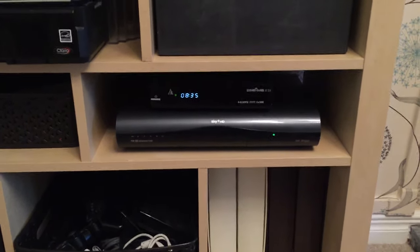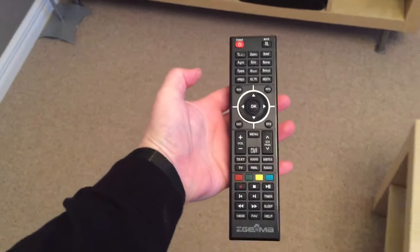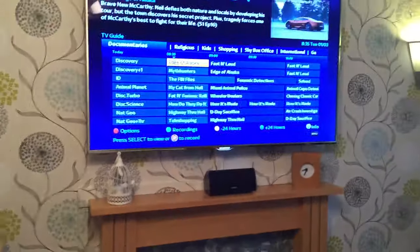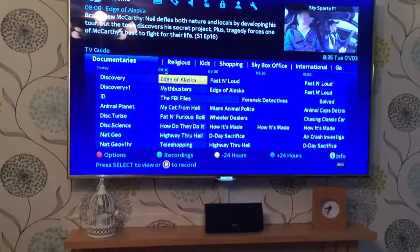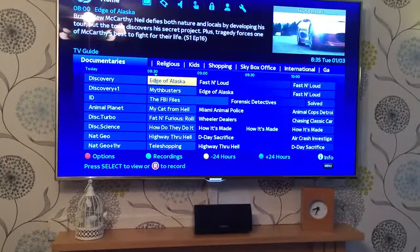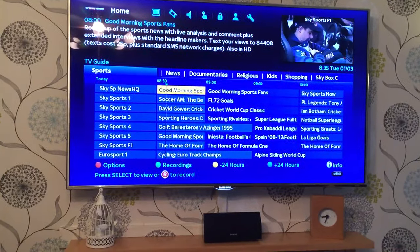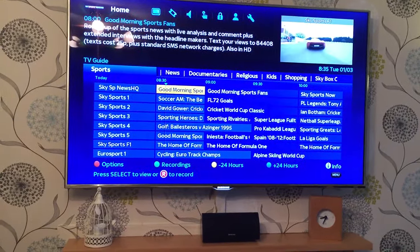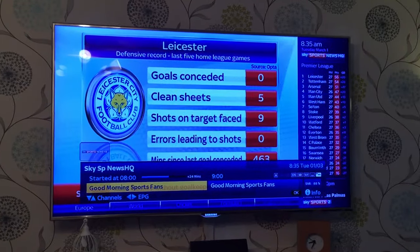Morning mate, here you go — this is the box, and in comparison to your Sky box, that's the remote control for it. It's got the program guide the same as on Sky, with all the different sections on it, all the channels and stuff. Sports come straight on — if you choose something, just the same as on Sky.